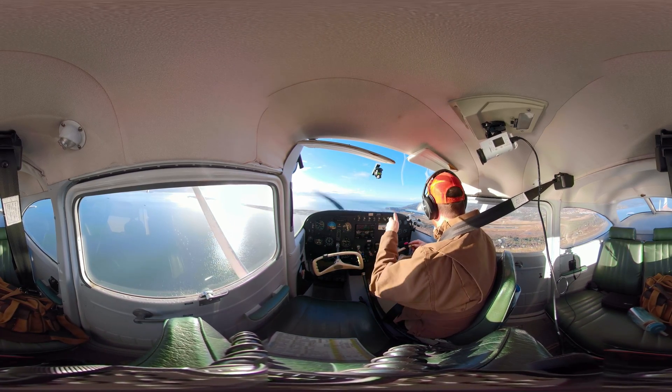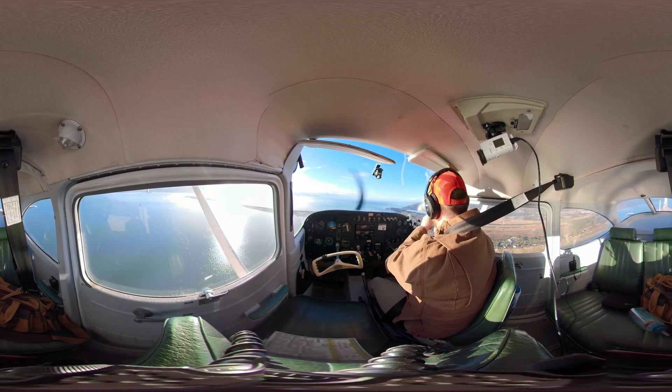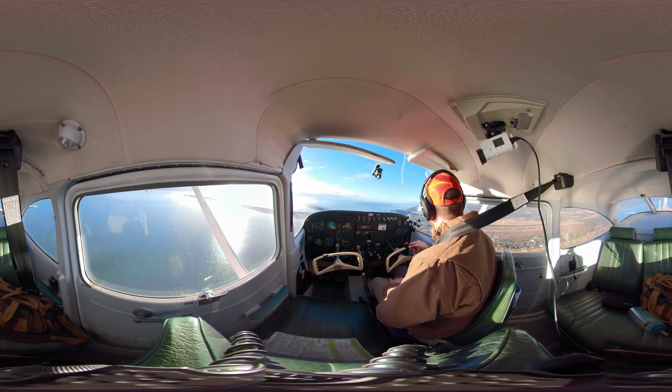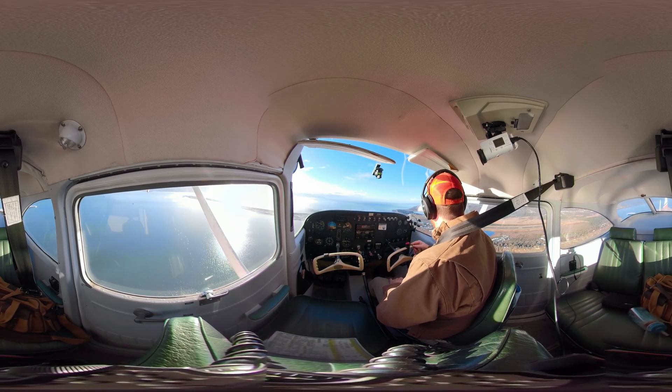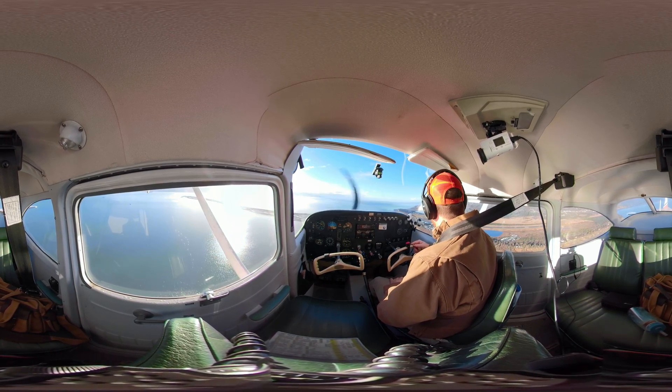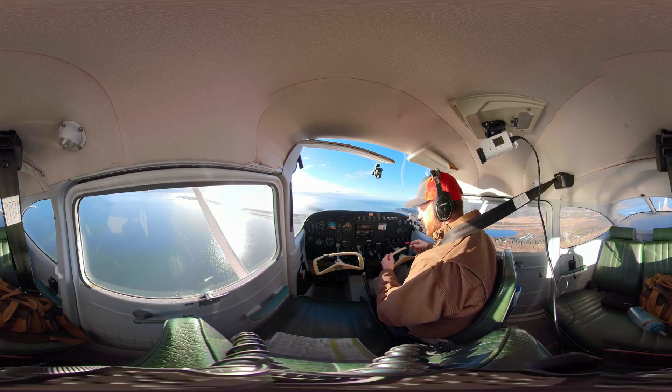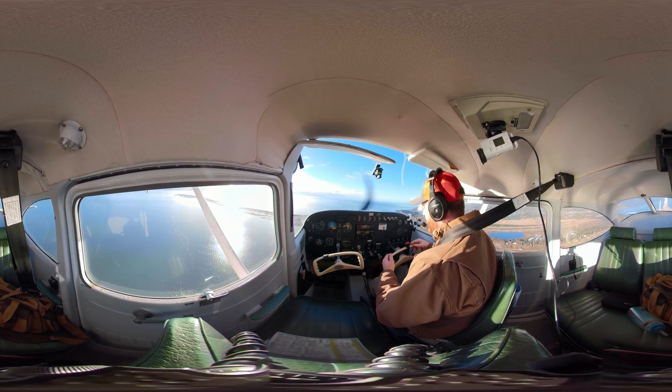So I'm going to pull the power to idle, simulating that engine out, with my touchdown point being the touchdown markers. I'm going to touch down the airplane in that area and talk you through what I'm thinking about as I'm going through this. It's all about energy management — we make decisions on where we're heading, when to deploy the flaps, all those things. And that's how it works.